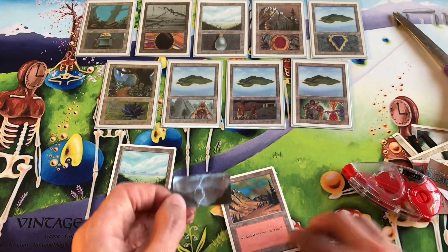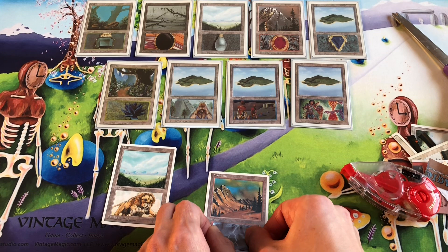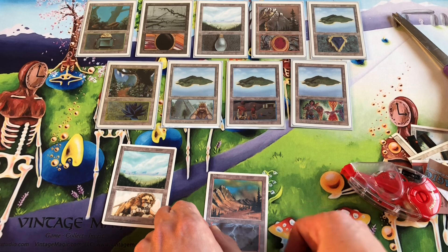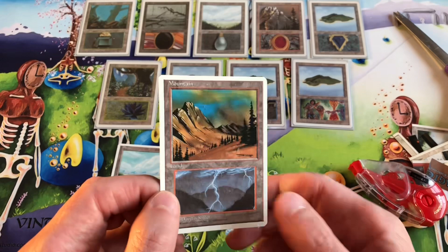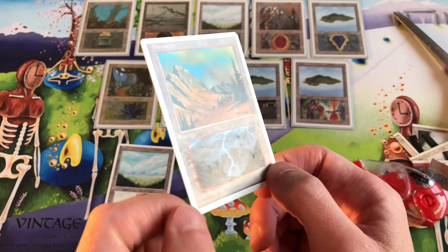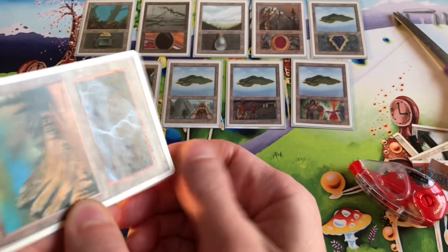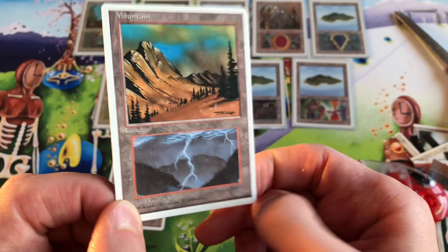Stick the Lightning Bolt art onto the card, just like that. Give it a press. There you go — that is the Lightning Bolt altered card in the style of Eric Klug. You can also remove excess glue by wiping it away. You can see how it fits inside the red frame perfectly. Now you can put those in your decks and use them as basic lands.